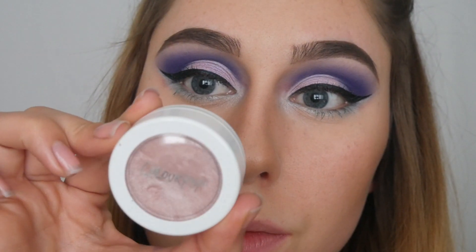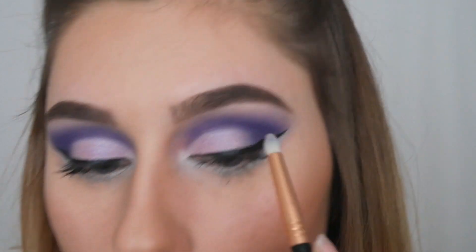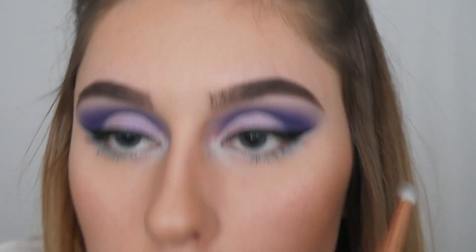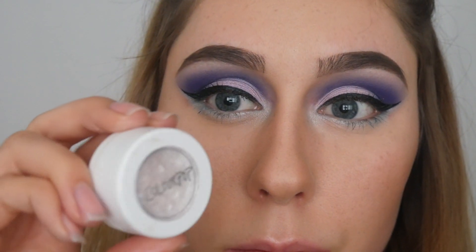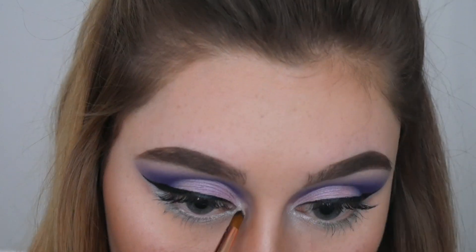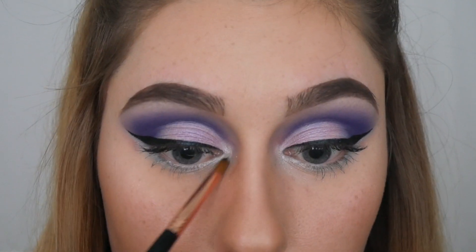Next I'm grabbing my ColourPop highlighter in the color Scrumptious and applying it under my brows. Then with a small F69 brush I'm picking up some Super Shock Shadow in the color Tassel — just some white glitter — and popping that into my inner corner.